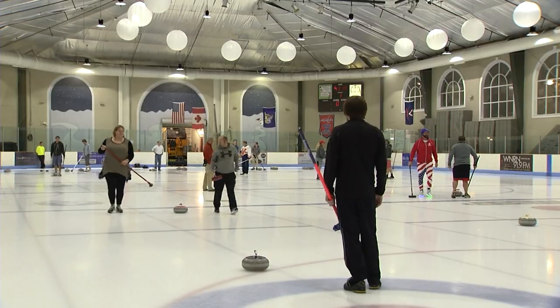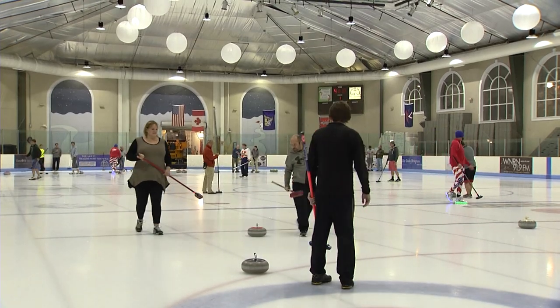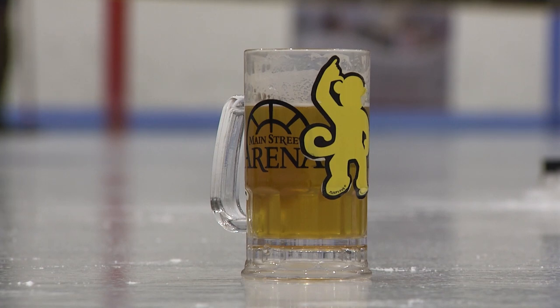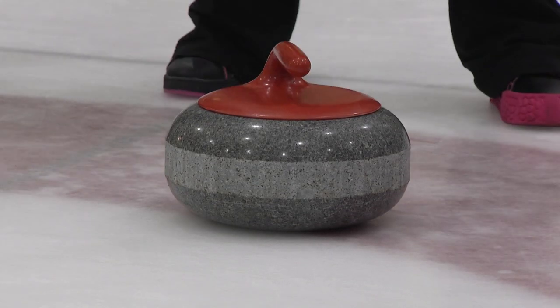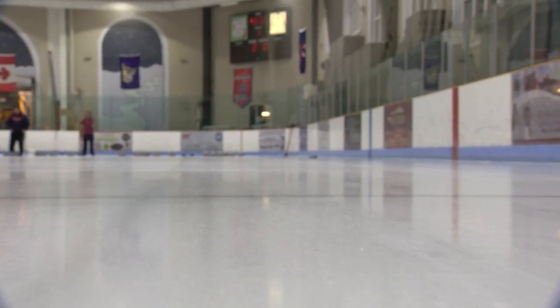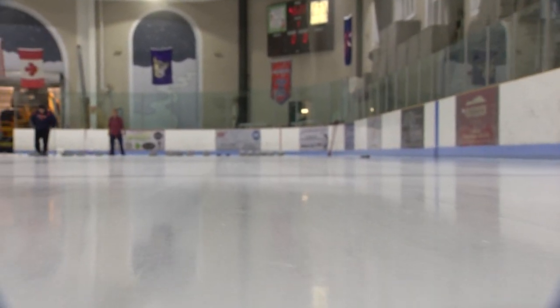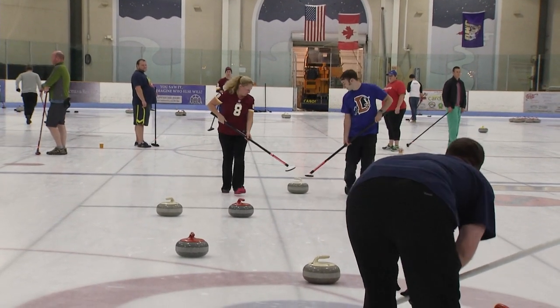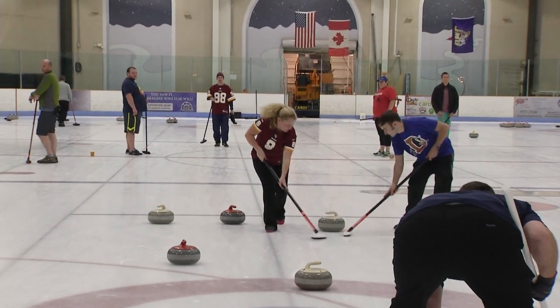We play every week, once a week, and we have three games on those nights. We play two seasons a year — one full league that starts late summer/early fall, and one that starts in the winter. At the start of every season, we have learn-to-curl events, so if people are curious, it gives you an opportunity without committing to 15 weeks of something you've never done before.